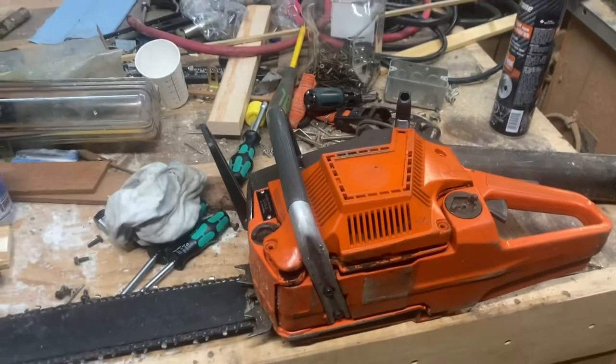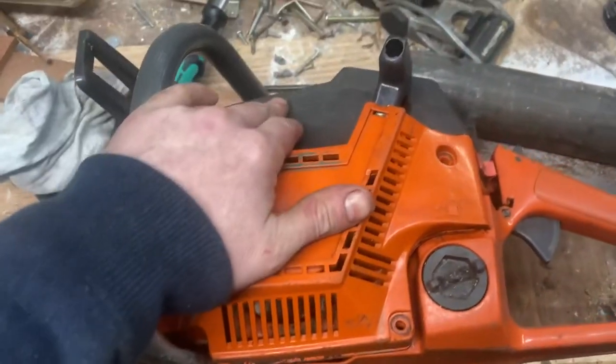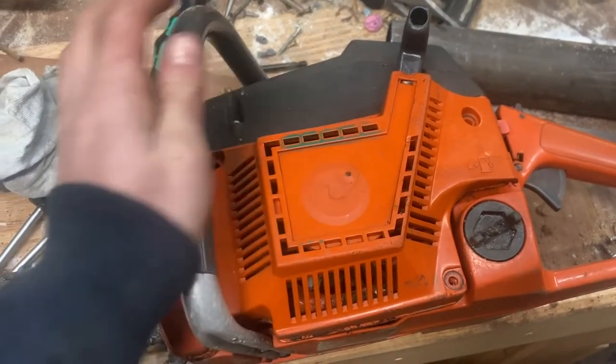This is a Husky 50. These were called the Rancher 50 originally and they had white tops on them. I actually really like the gray top saws — I've had really good luck with them in the past, so I'm preferential to them.